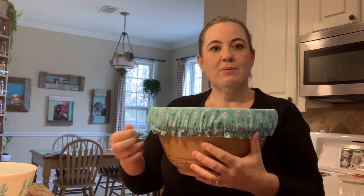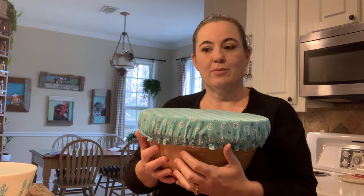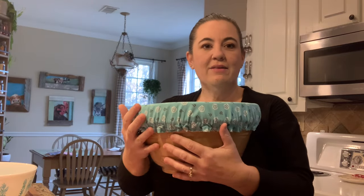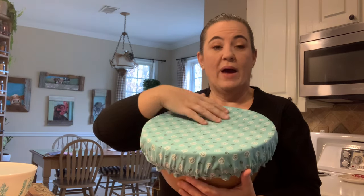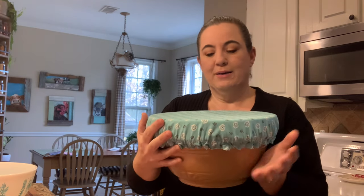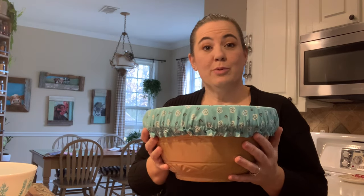They're reusable — you throw them in the washing machine if they get dirty, and you can make them in so many sizes that you could have like eight of them for under 20 bucks in materials. Just swap them between your different bowls. I love this ginormous one because I use it on my sourdough as it's doing its stretch and folds and proofing. Sometimes I'll wet it so the dough doesn't stick to the back if it rises too high, but it dries right out. They're awesome.